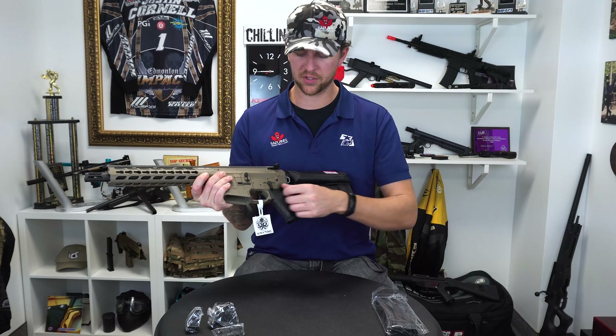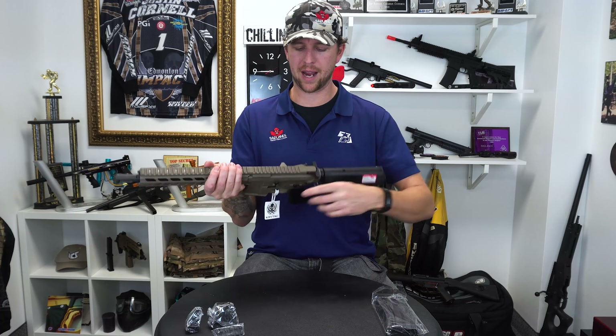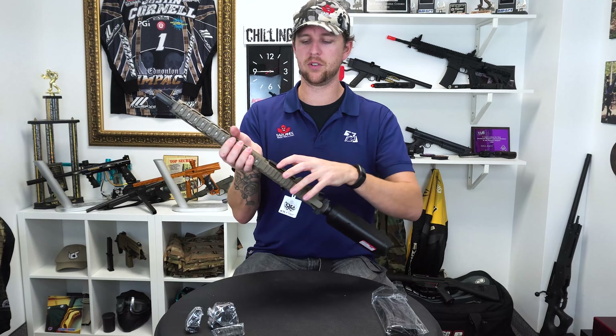Hey guys, Mason from Badlands. Guess what we got? Krytac. This is a new addition to our inventory and we are really excited about it — I can't wait to share it with you.